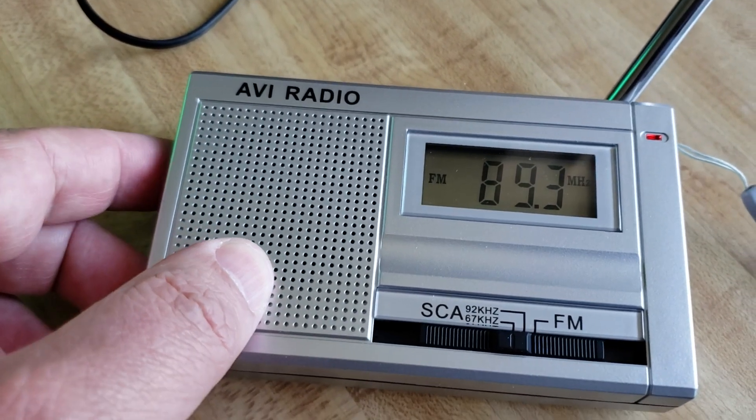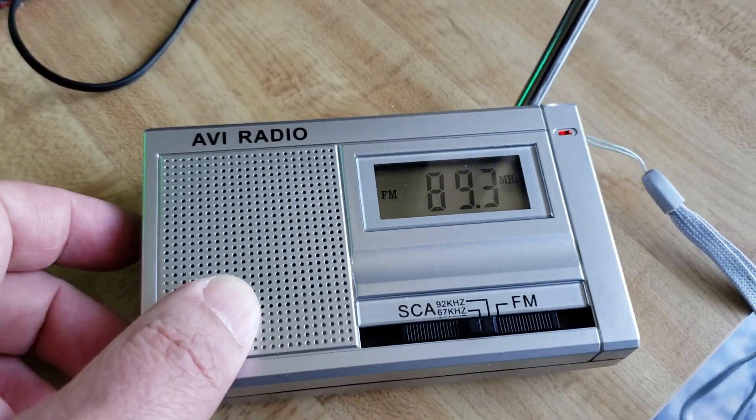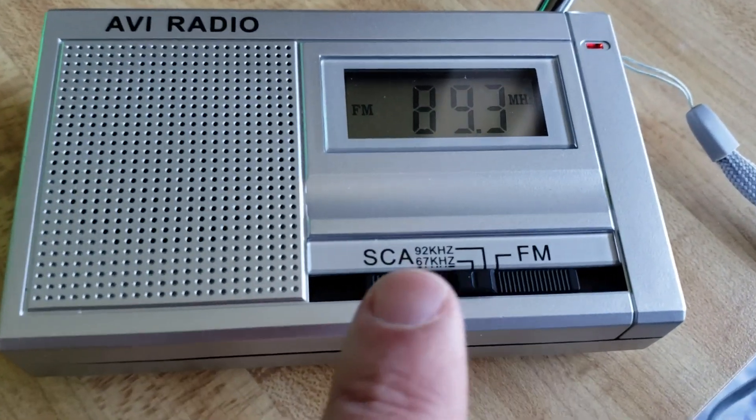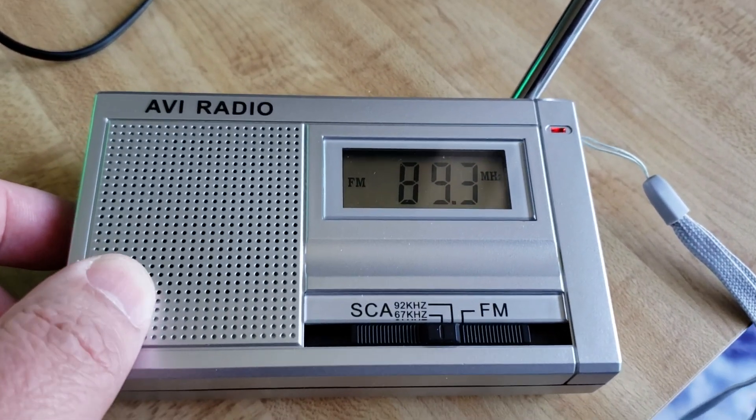I'm still on 89.3, tuning that frequency, but I'm tuning a sideband — specifically it shows here that I'm tuning 67 kilohertz off the main carrier frequency.